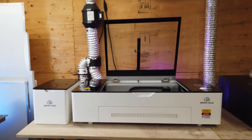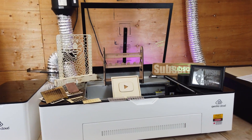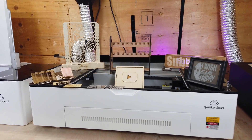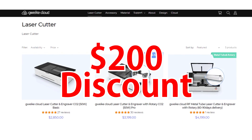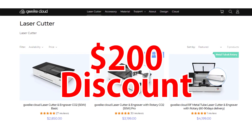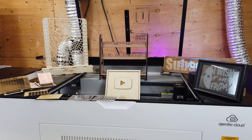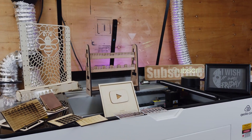I do want to be 100% transparent — this was sent to me free of charge, but all the thoughts on this machine in this video are my own. And if you've watched the video all the way until this part, check the description below. There is a discount code for about $200 off of one of these machines if you were looking into getting one. If you have any questions about this machine or anything else, leave a comment below and I'll try to get back to you as soon as I can. Well, that's about it for this video — thanks for watching and I'll see you guys next time.